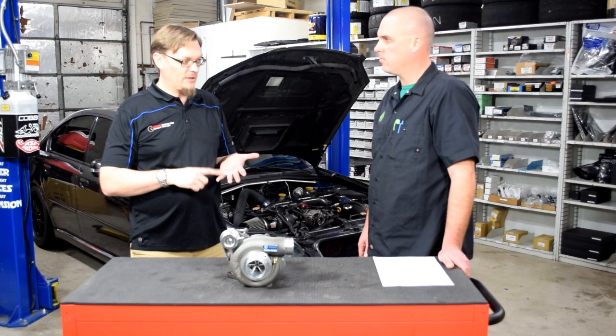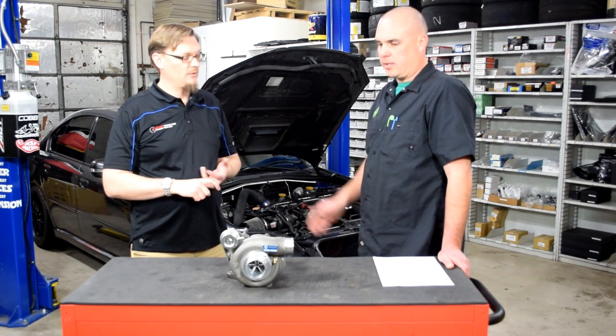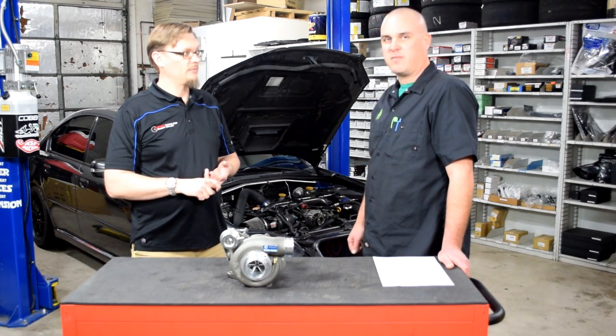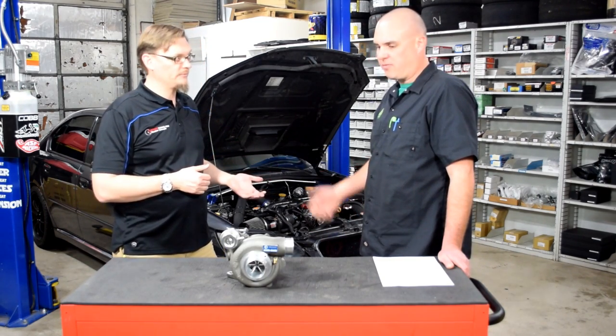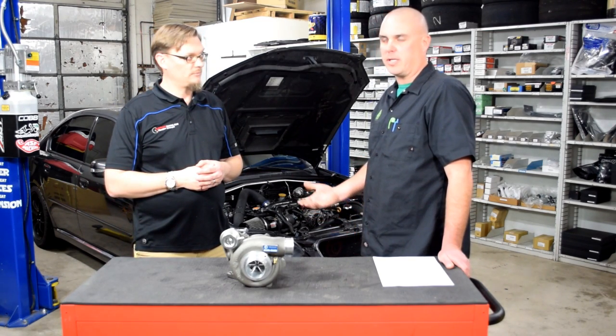Let's just kind of go over the build. It's a stock block, stock head studs, stock heads — everything refreshed and rebuilt. We went with the Cobb 1050 injectors just so we had enough fuel, upgraded fuel pump, and then it has a front mount intercooler on it.